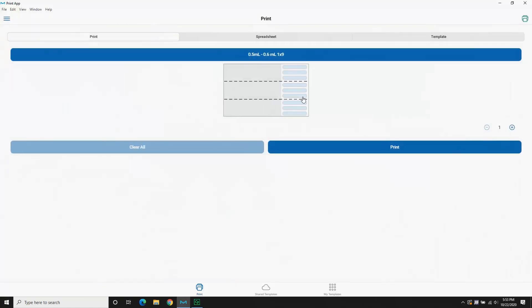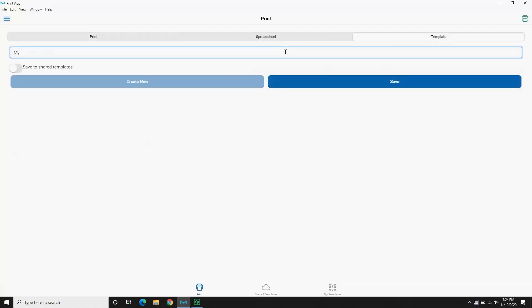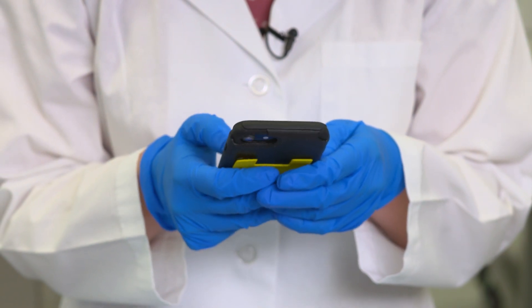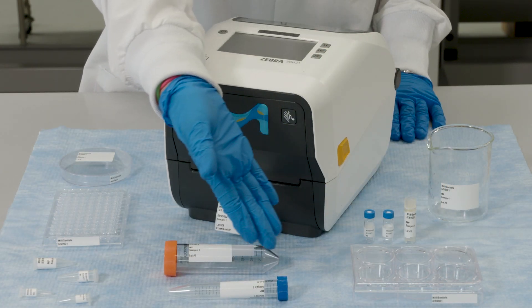Our custom-designed software provides ready-to-go printing with specifically designed templates for laboratory vessels. The balanced system provides options for quick printing, printing from a spreadsheet, or setting up templates to streamline label creation. The Mill Essentials Lab Labeling System provides a ready-to-go, intuitive lab-based system to streamline your labeling workflows.